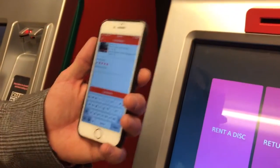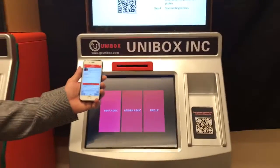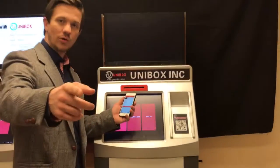And that's how you rent and that's how you return a movie from the Unibox rental kiosk. Thanks again, guys. I'm Luke with Unibox.